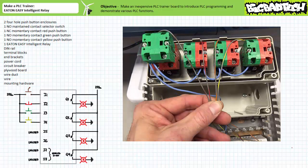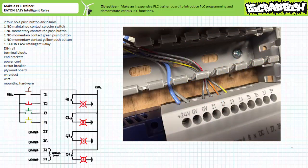Now, each switch's output terminal needs to be routed to the appropriate PLC input terminal. Let's start by landing a brown spiraled wire on the output terminal of the normally open maintained contact selector switch, a red spiraled wire on the output terminal of the normally closed momentary contact red push-button, an orange spiraled wire on the output terminal of the normally open momentary contact green push-button, and a yellow spiraled wire on the output terminal of the normally open momentary contact yellow push-button. Then we need to land the output of the switches to the appropriate input terminals of the PLC: the brown spiraled wire goes to I1, the red spiraled wire goes to I2, the orange spiraled wire goes to I3, and the yellow spiraled wire goes to I4.